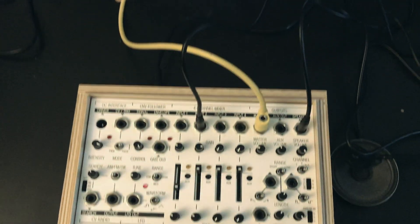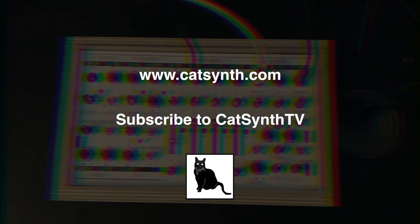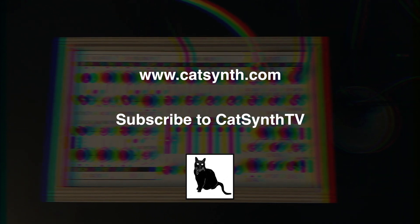So we've really just scratched the surface of what you can do with the Coma Field Kit. We hope to show you more, including the sensors, in an upcoming video. Thanks for watching. Check out more at www.catsynth.com and please subscribe to CatSynth TV.